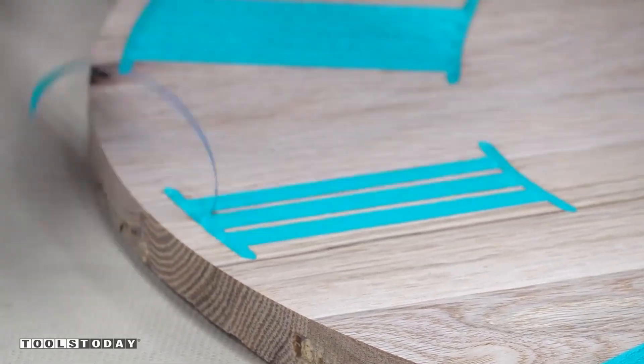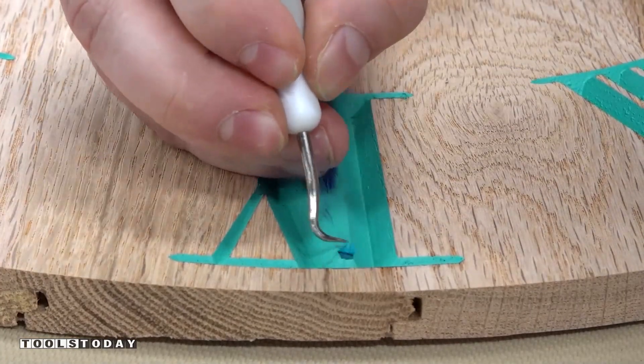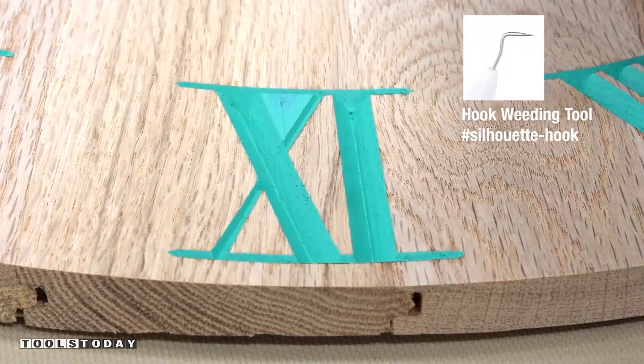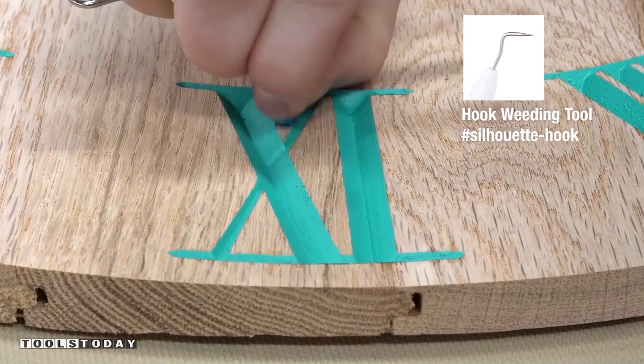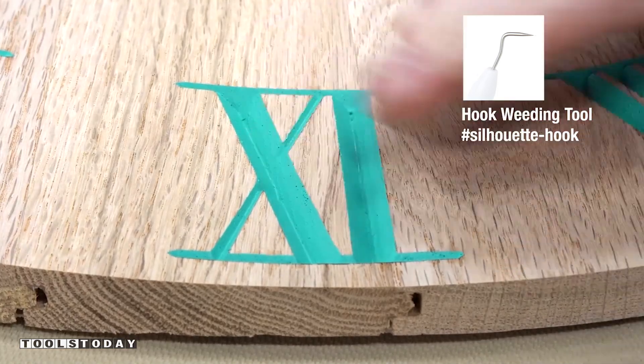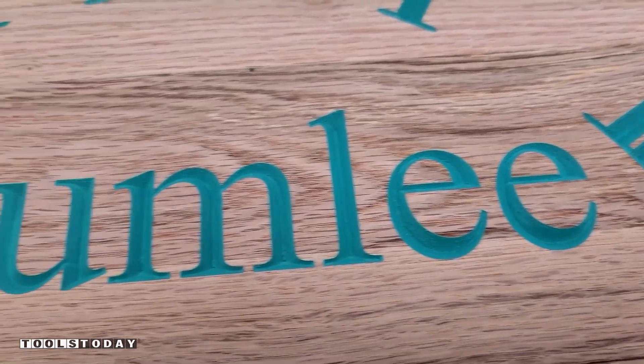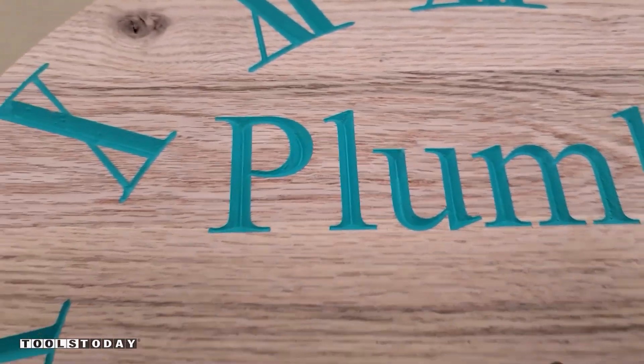Sometimes when you pull the masking up it'll pull some of the grain with the wood, and using the heat gun definitely makes it a lot easier to remove the masking. After getting the majority of it off, you just go back with the heat gun in some of the smaller areas while you're working on them to get them pulled up. I'm also using a hook weeding tool, which really helps to get all of the edges up without damaging the paint or the wood. You get nice crisp clean lines, which is exactly what you want to see from the Auramask, and it looks absolutely fantastic.